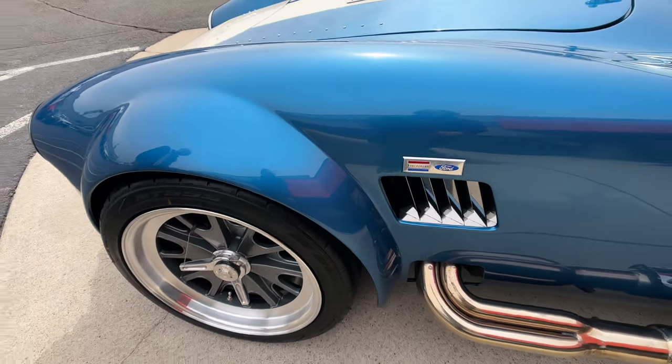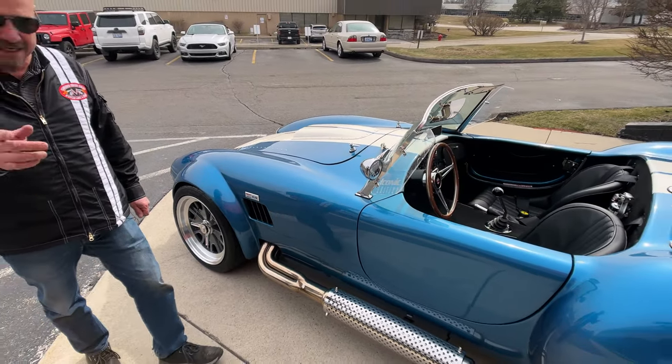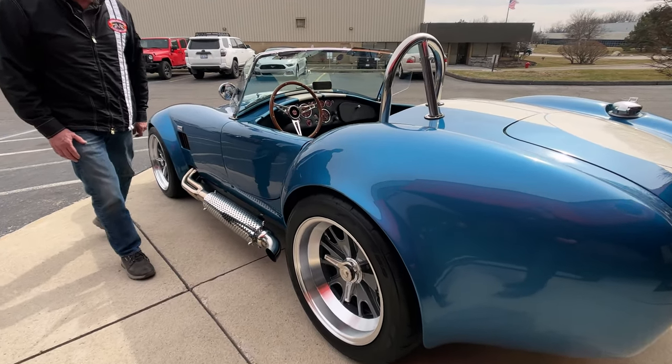You just take that lead hammer, whack them babies, pull them off, get the new ones on, get back out on the track and whip them Ferrari's butts. We got stainless steel pipes all polished up, looking sweet.